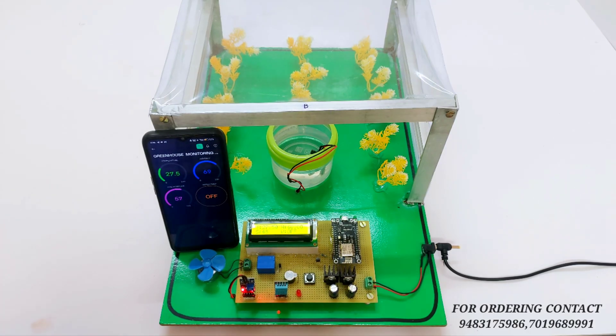So this is how the system works. If you want this project, please contact us — all the contact information is available in the description. Thank you for watching the video.